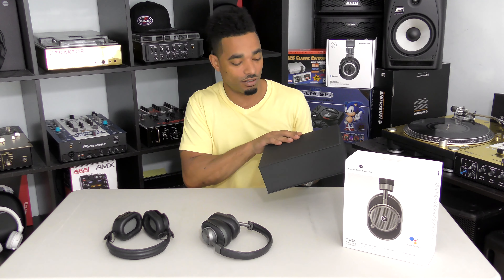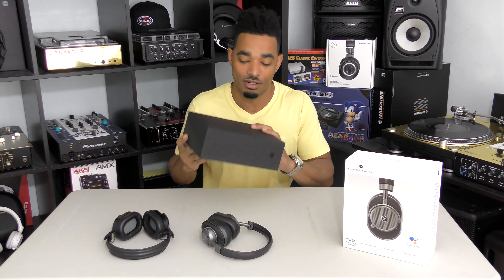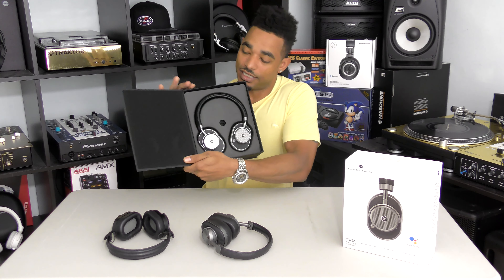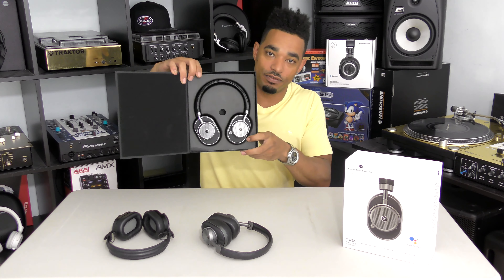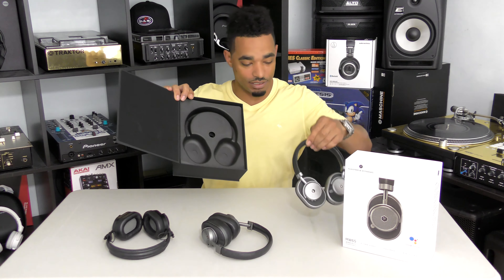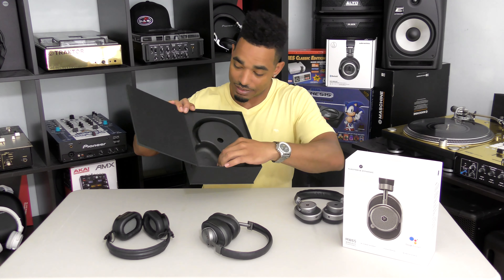Really good packaging as always with Master and Dynamic — it really feels like you're getting a premium product when you're just opening up the box. The first thing you see inside are the headphones themselves, which we'll put to the side for a minute. They look very similar to their other offerings; they want to keep that same design aesthetic.